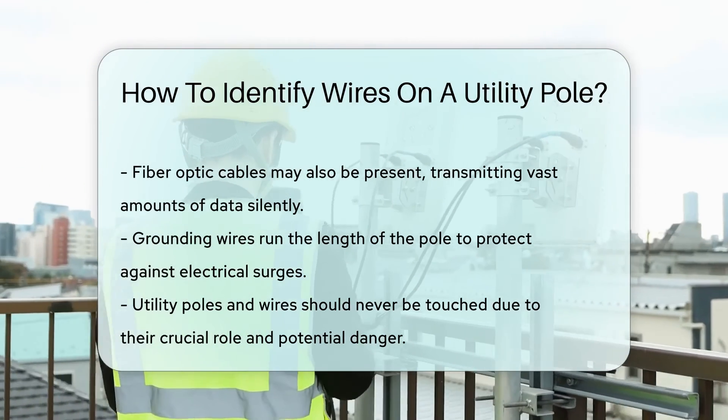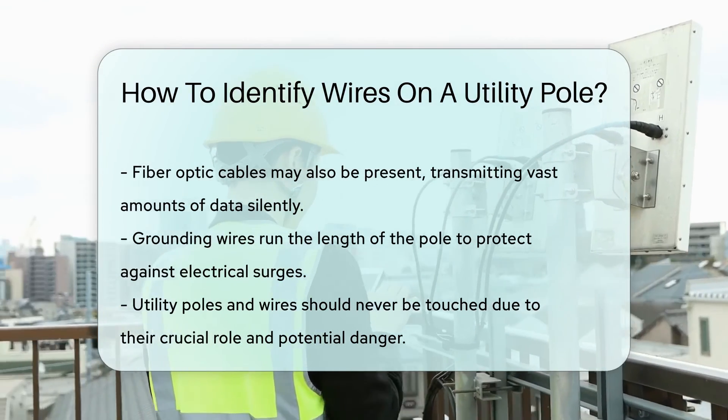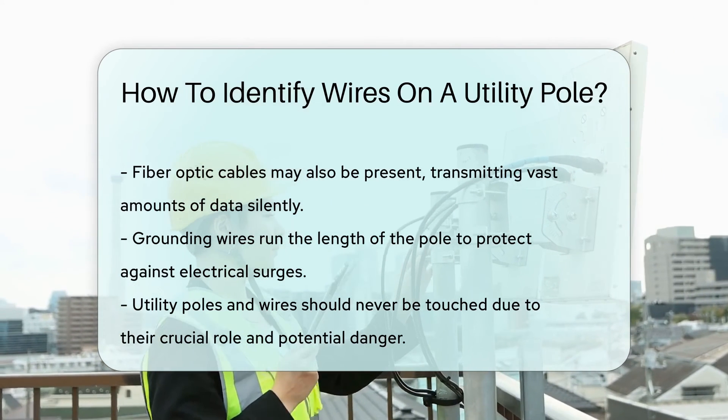Remember, never touch or tamper with utility poles or wires. They're not just there for a vertical dance party — they're crucial and dangerous.